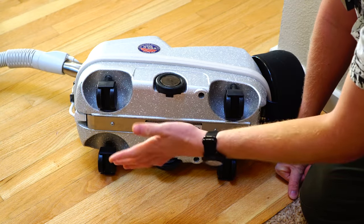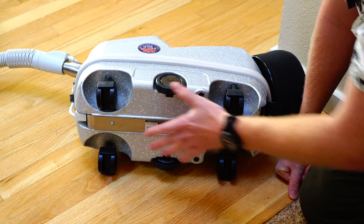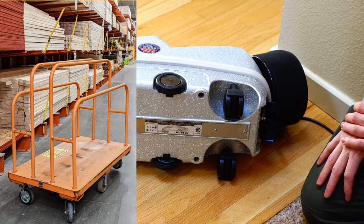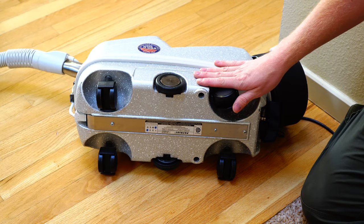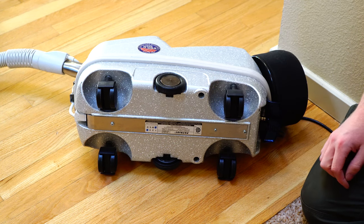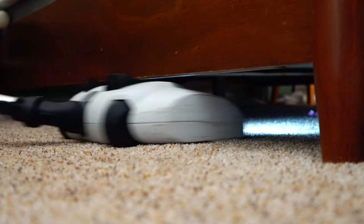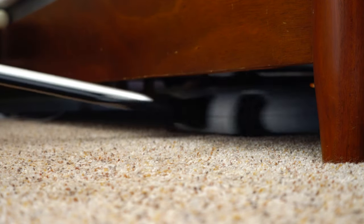The casters are not particularly high quality but they're decent — it's these wheels in the middle that really limit this machine. It's designed to teeter-totter and maneuver like that lumber cart at Home Depot, which is what makes it awkward to use in the house. I think if they had shortened the wheelbase and just gone with casters, this would be significantly better.